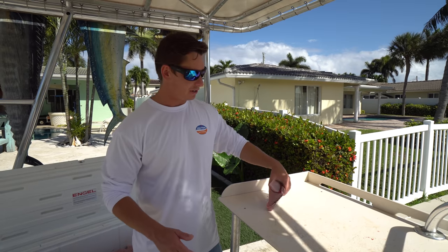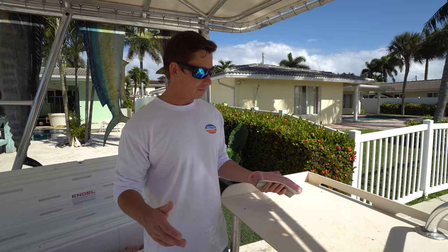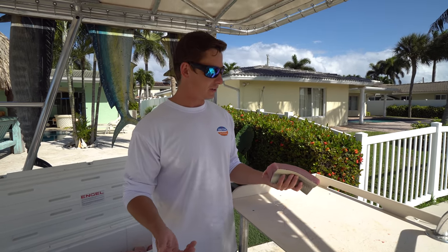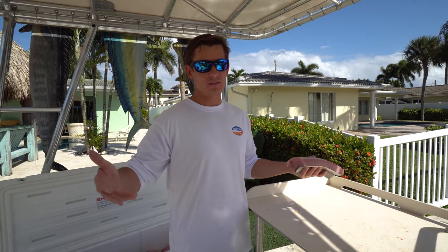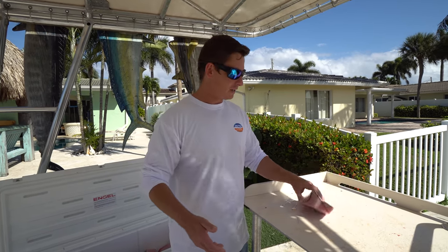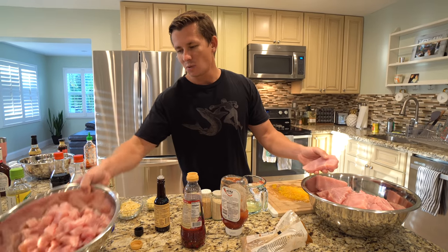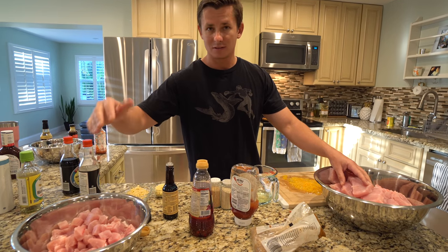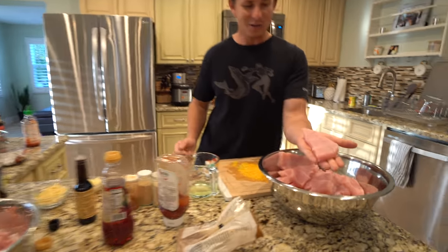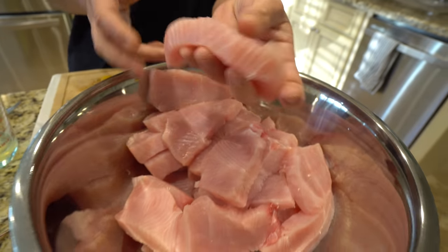I've got a lot of sharks to clean, so I'll catch you guys in the kitchen. We're going to have a big barbecue with a ton of people over. This shark is not going to waste — it's going to feed a ton of people. This is the first time I've ever killed a shark to eat, ever. Here's what we're doing: barbecue black tip steaks, as well as a stir fry type dish — little cubes going in the wok and steaks on the grill. I'm really excited to try this; shark is in a class of its own.